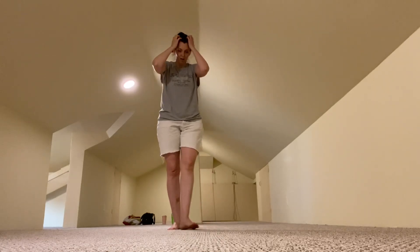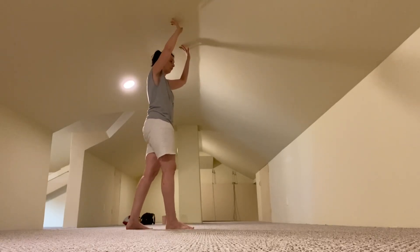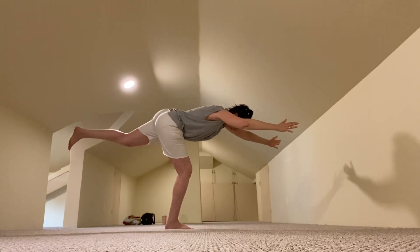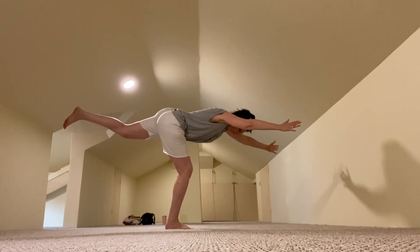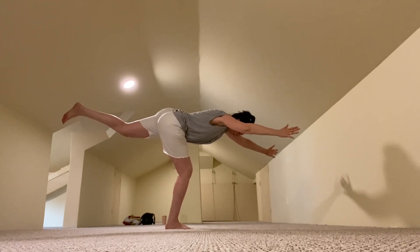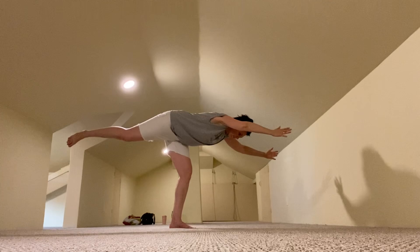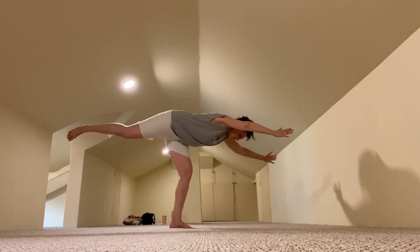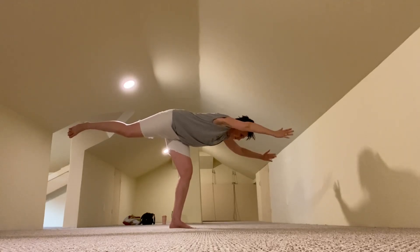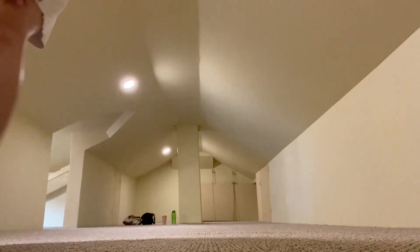We've got one more set of balancing and stretching exercises — just one on each side. I call it the Superman pose. You really feel the stretch in the leg that you're standing on and it's really good for balance. And that is the end of the workout. I hope this helps you guys, I hope you try it. It's worked really well for me. Have a great day.